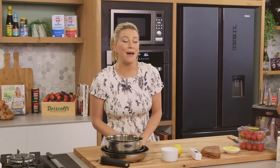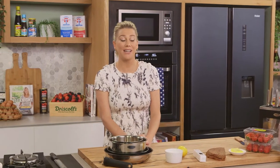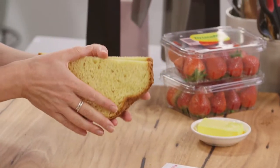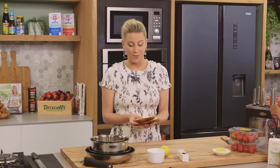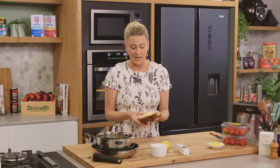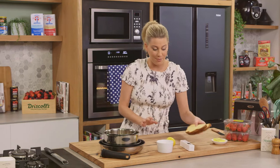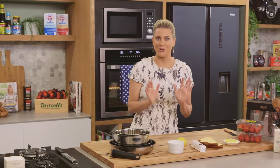Every Christmas my Italian friends give me a panettone, which is an Italian sweetbread. There are usually a few leftovers, just like I have here today, so this is how I came up with this delicious strawberry and panettone pan tart — it works a treat so no bread is wasted. If you can't find panettone you can use brioche bread or any leftover bread. I like to use panettone because it has a slight sweetness to it.